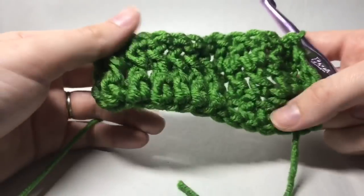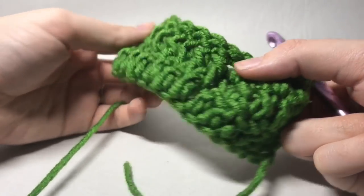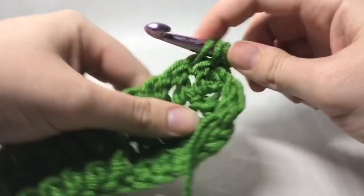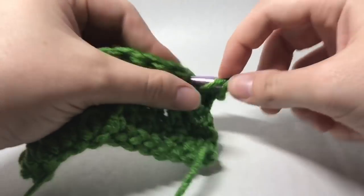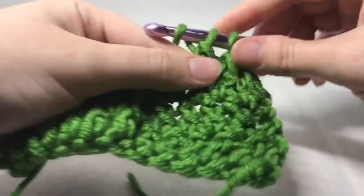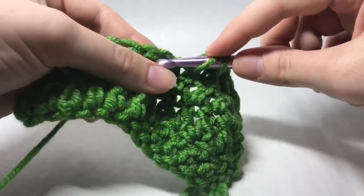And there you go. We turn and we can see those stitches nicely popped out — if you look at the work like this you can see how those stitches are popping out. So chain two, and again we're just going to do our double crochets across. Remember that chain two counts as your first double crochet, so it'll be a total of six that we're going to work across.